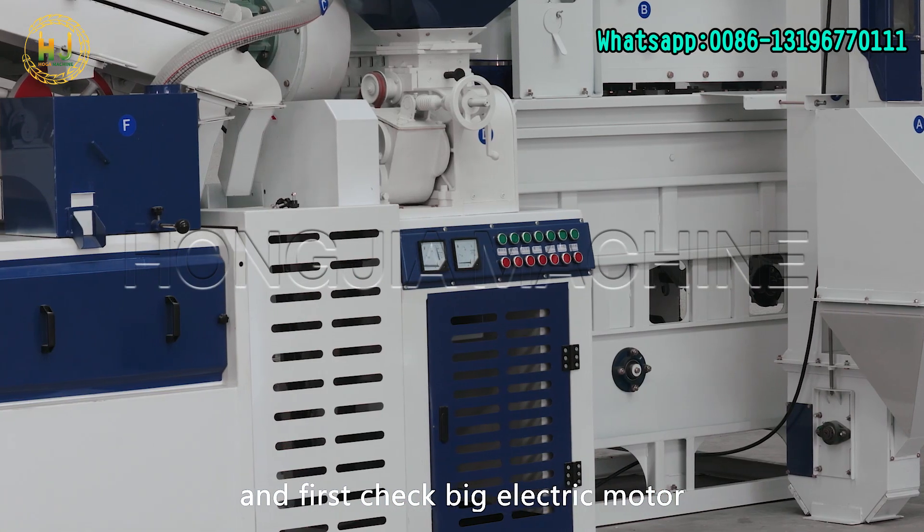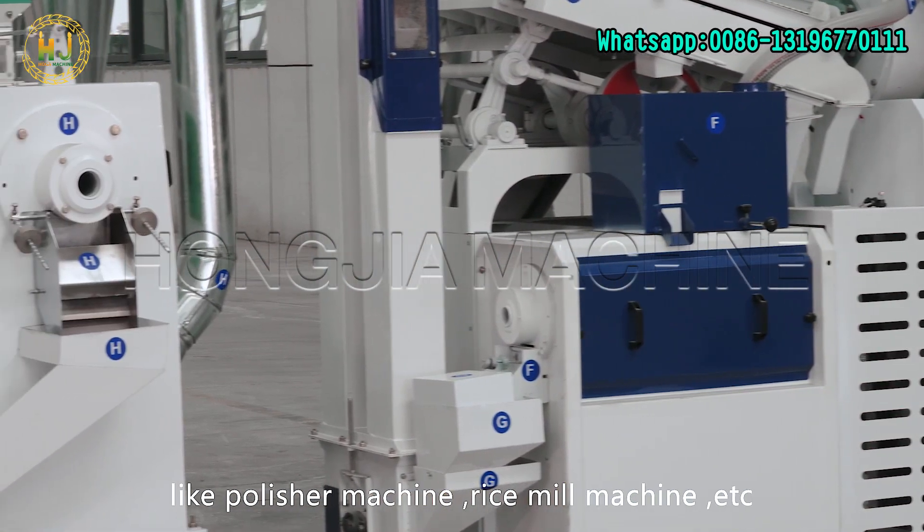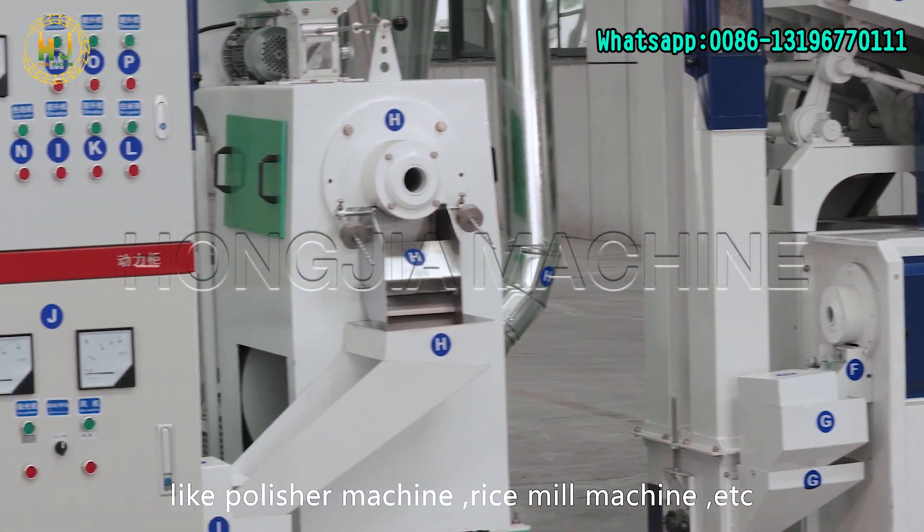First, check the big electric motor, and then check the small electric motors, like the polisher machine, rice mill machine, etc.